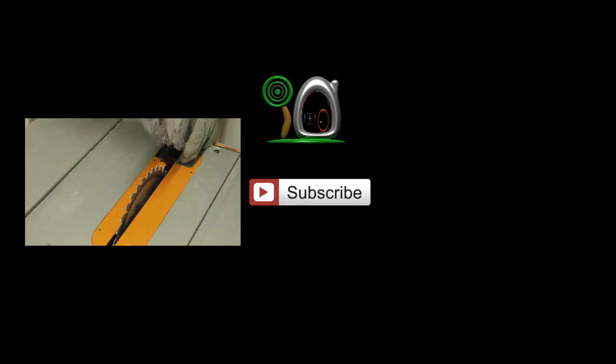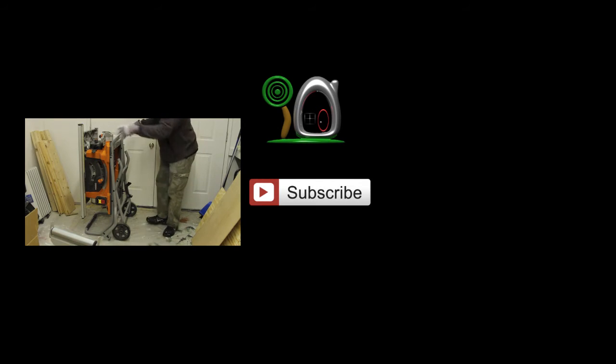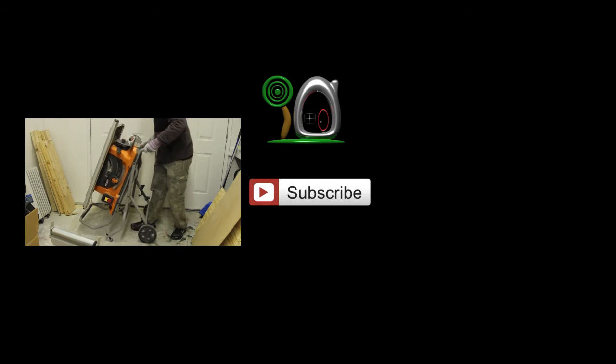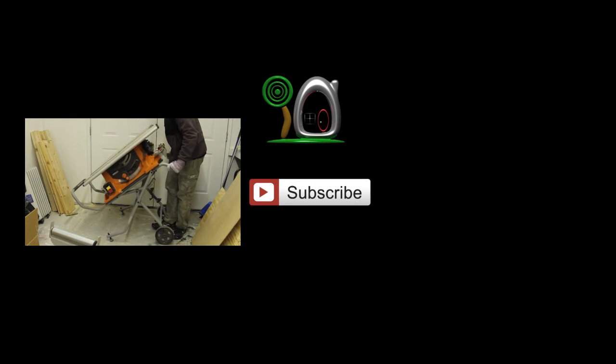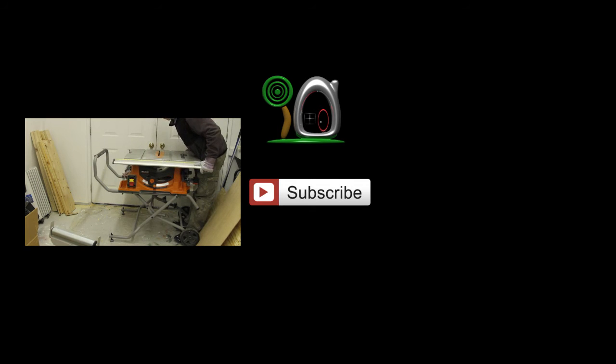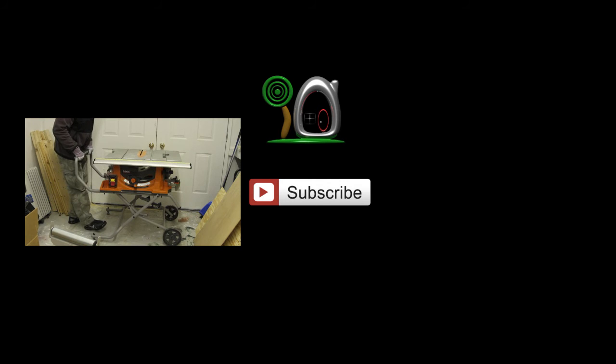What a fun restoration project that was. And believe it or not, this was filmed in the same day — three inches of snow when I woke up, and clear by about 2:30. If you wouldn't mind, take this time to click the like button; it really helps out my channel. And if you haven't already, hit the subscribe button — you'll be updated with new videos every week. Click here to your left and watch my review on the table saw that we used in this video. Thanks for watching, and I'll see you next time!